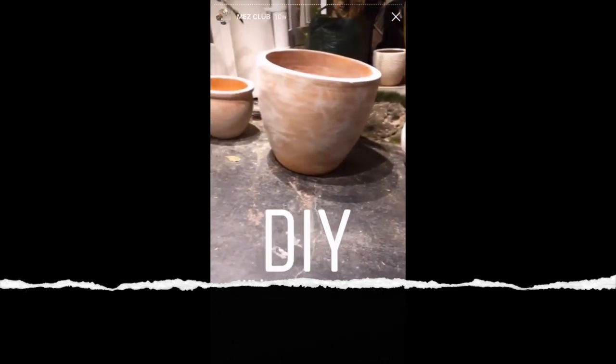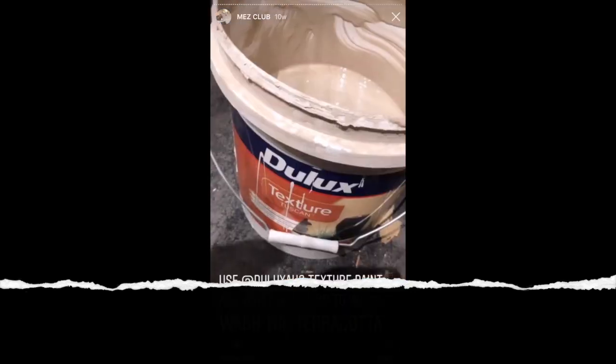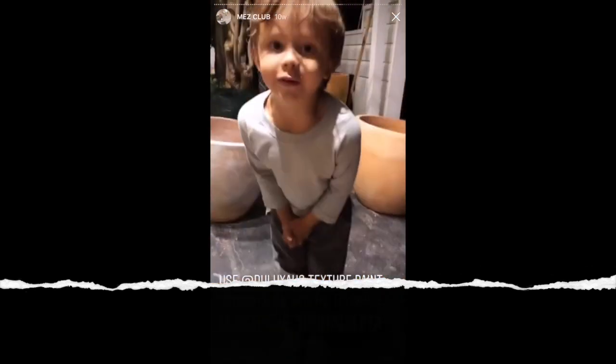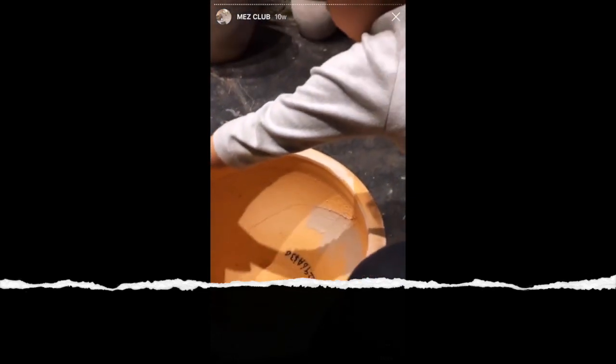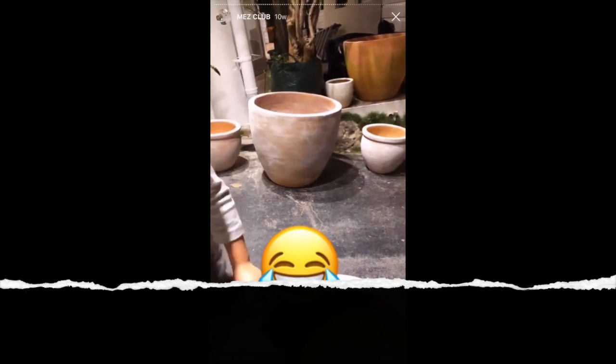I've got these terracotta pots today but they were really green. What I'm doing is whitewashing them and this is how you do it: you get this Dulux texture paint, which is my favorite paint, and you get a rag. You just wipe it on in layers and that will turn terracotta into whitewash. That is how you do it — so good, even around the crackle.